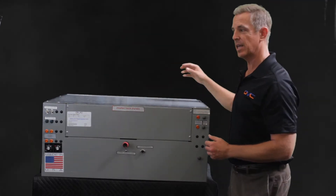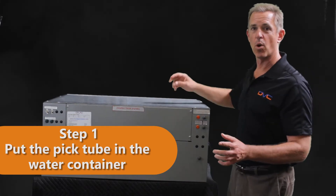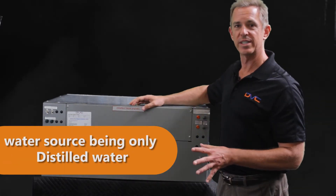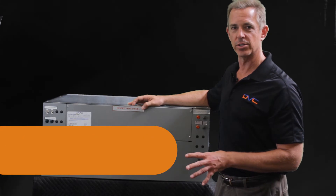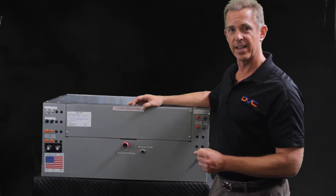First thing we're going to do is insert the pickup tube into the water source. The water source must be only distilled or DI water — there can be no minerals in the water you're using. Then you'll insert a container of Nerugo, the anti-corrosion.